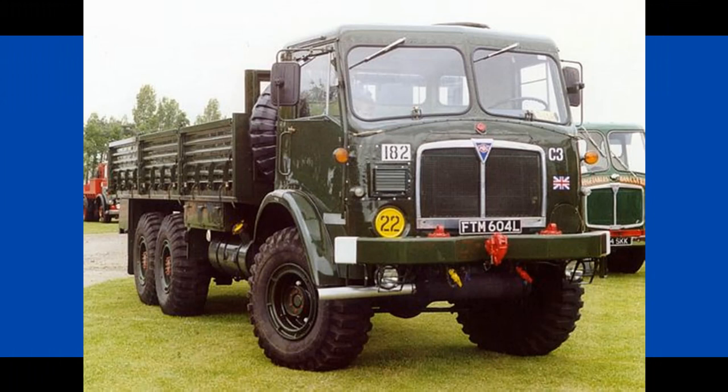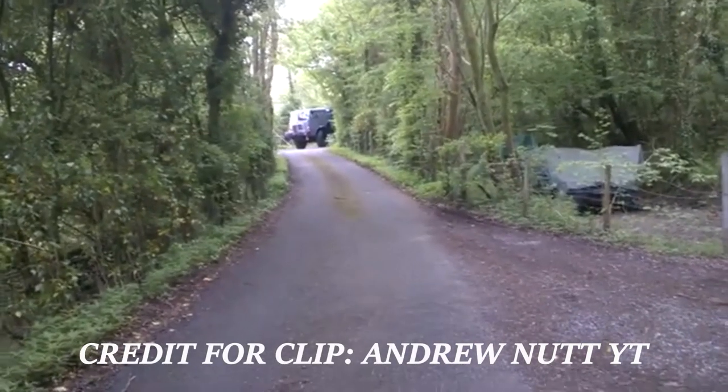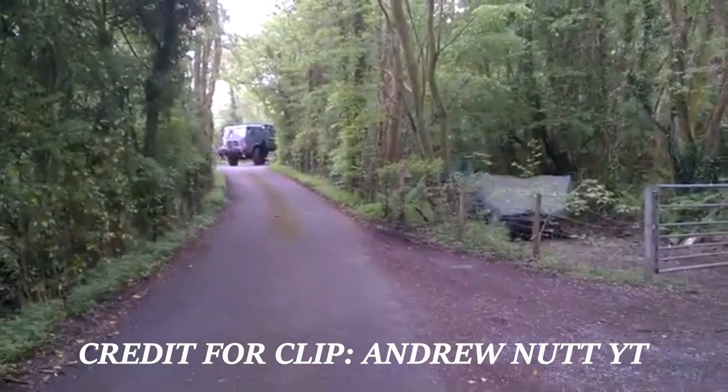They gave it a significant engine boost, upgrading it to a 12-litre, 6-cylinder, 226-horsepower engine with a 6-speed gearbox, and it was now able to reach 36 miles per hour. Due to the Mark 1's significant steering issue — that being it was tremendously hard to steer — the Mark 3 gave the benefit of power steering, with a hydraulic booster and better steering mechanism. The Mark 3 was also upgraded to 6x6, rather than the 6x4 arrangement in the Mark 1.